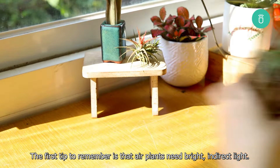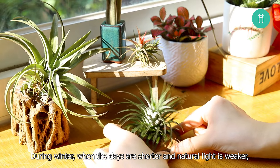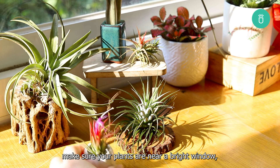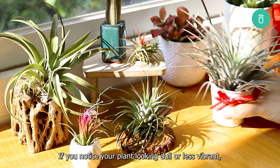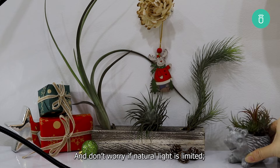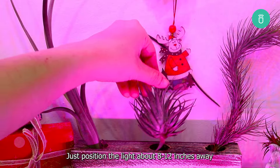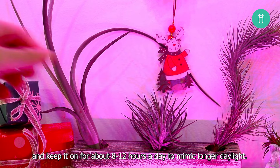The first tip to remember is that air plants need bright, indirect light. During winter, when the days are shorter and natural light is weaker, make sure your plants are near a bright window, ideally one that faces south or east. If you notice your plant looking dull or less vibrant, it might need a bit more light. And don't worry if natural light is limited — grow lights can be a game changer. Just position the light about 8 to 12 inches away, and keep it on for about 8 to 12 hours a day to mimic longer daylight.